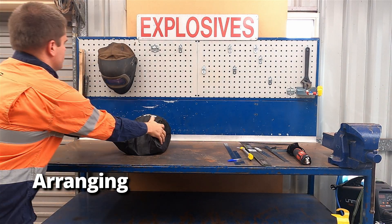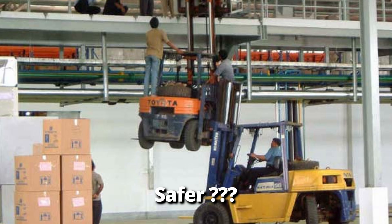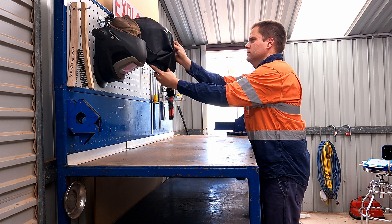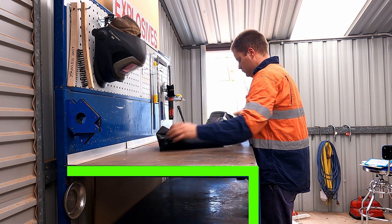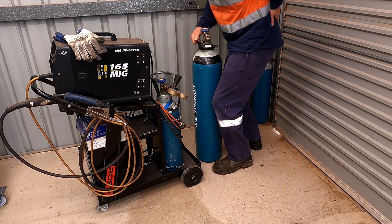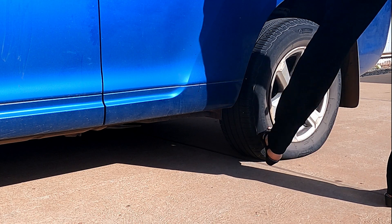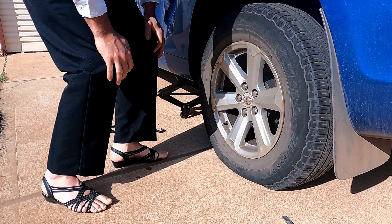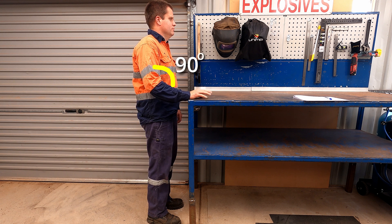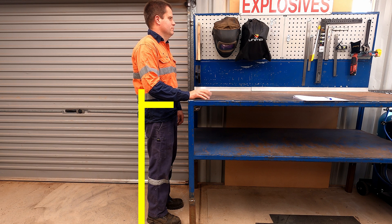Ergonomic design basically means arranging a workplace system or equipment in such a way that makes it easier and safer for people to use. For good ergonomic design, the height of the table had to match my physical height to reduce the chance of back strain. The rule of thumb is to stand up straight with your arms bent at 90 degrees and measure from the floor to your elbow, then take about two inches off that total measurement and that will be the height of your table.